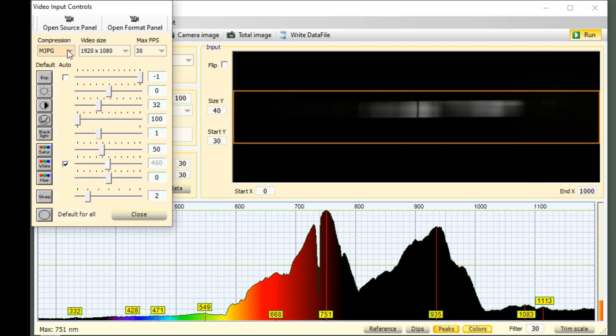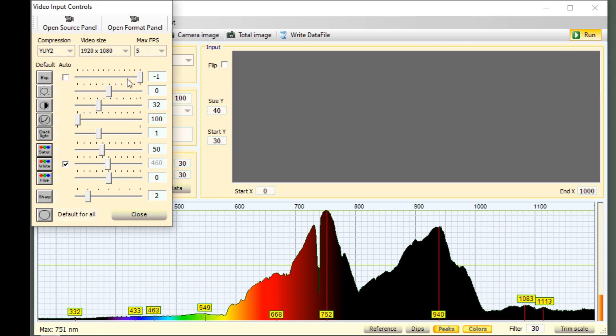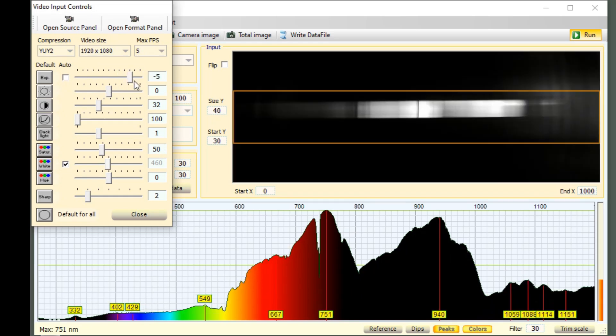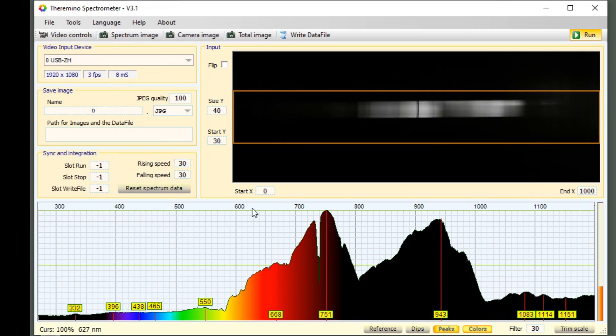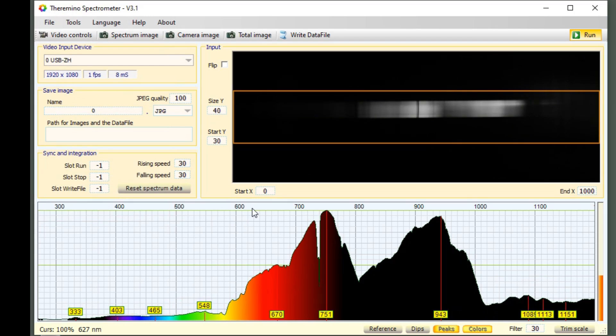Change the compression to YUY2, as the instructions with the spectrometer say, and uncheck 'Auto' here and slide this to the far right so the value is negative one. You can point it out a window if it's daytime and you might see something, but instead let's start with the supplied fluorescent light.